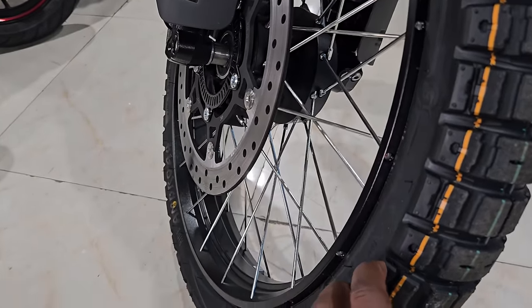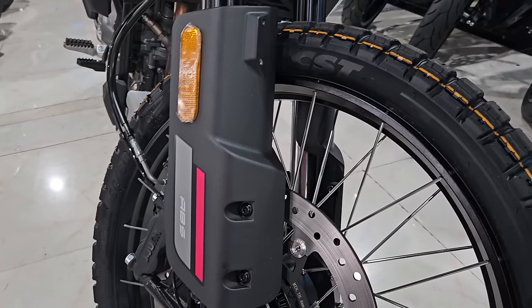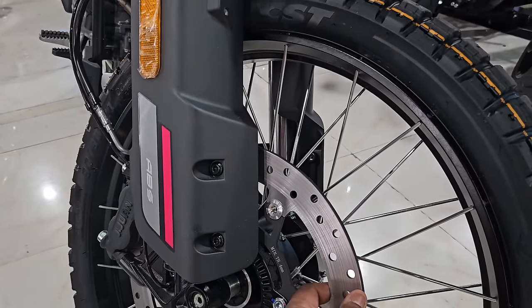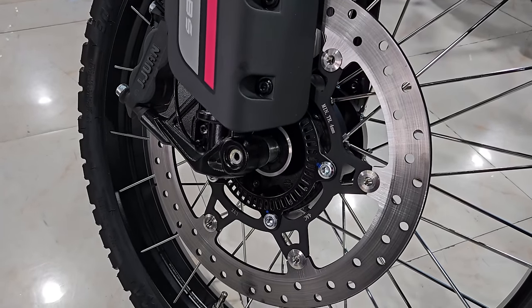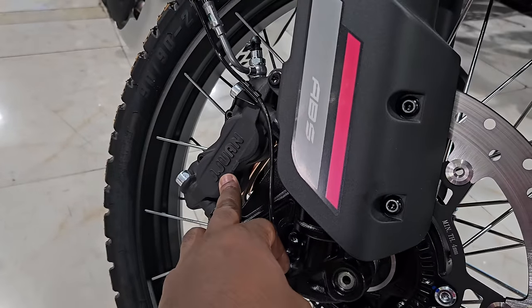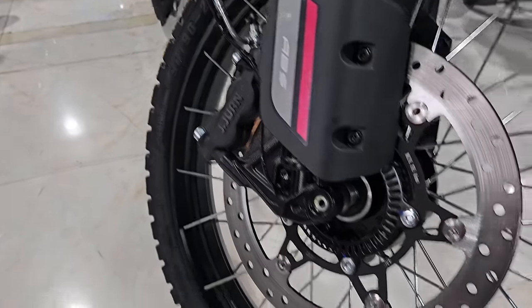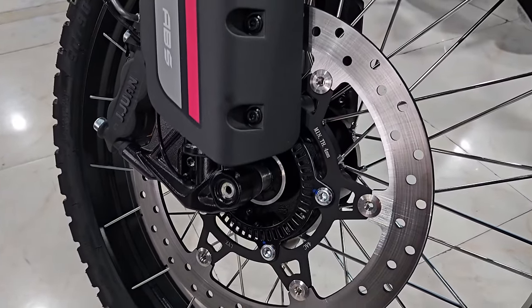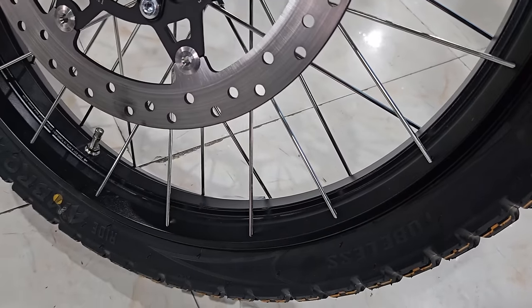These are tubeless tires, beautifully made. You have your brake disc — one disc up front, just like on the CB500X — and you have a JJuan double-piston brake caliper. You've also got front ABS sensors and spoke wheels with blacked-out wheels, which is really nice.